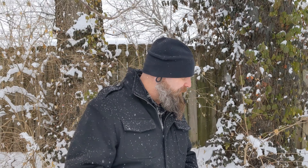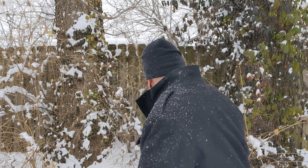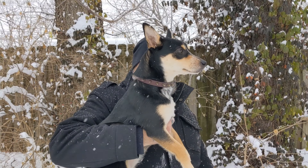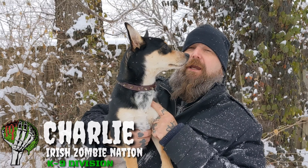It is high quality, and that's it for today — actually, that's not it. I have one more quick thing besides this review: I want to introduce you to somebody. This is Charlie. Say hi, Charlie. Charlie is the newest member of the Irish Zombie Nation canine division.